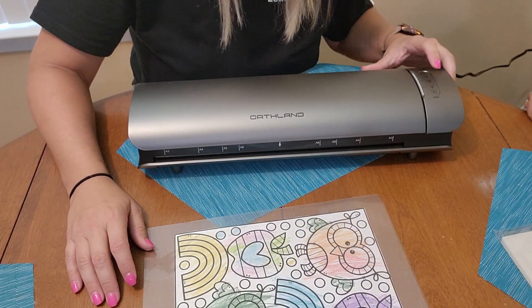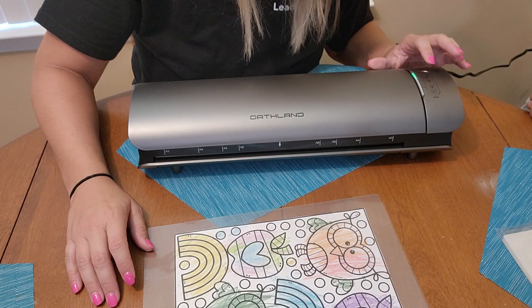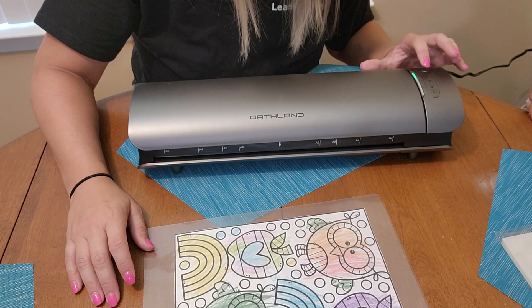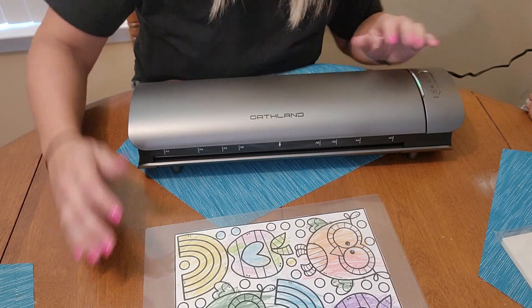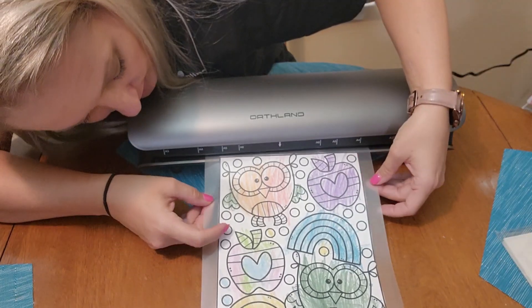So I put this thing on three mil for heat. I think it's ready to go. I'm just going to slide it right in here like this.